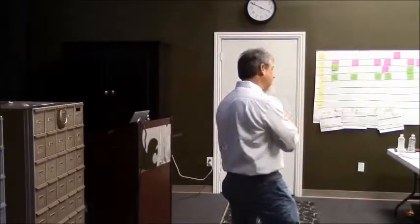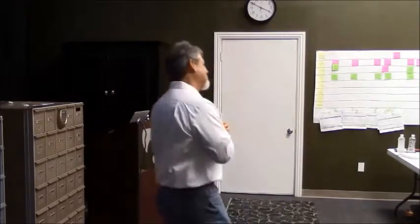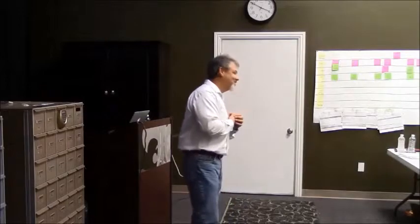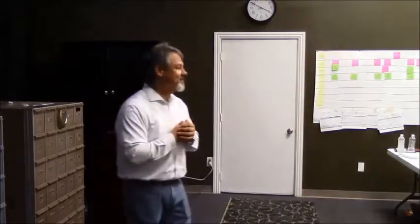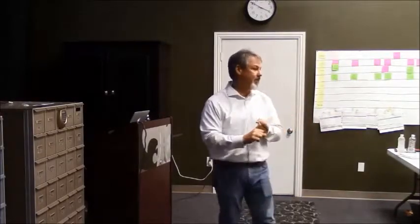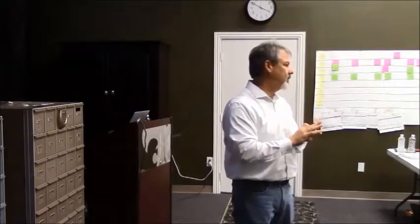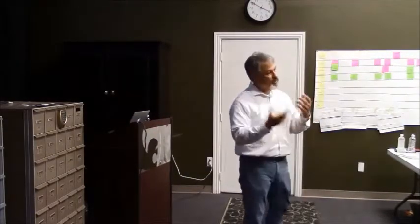Whenever someone calls and says they're having a problem — let's say someone calls and says my safe won't open — what's the first thing you should do? Does it have power? Does it show signs of response when you press a key? Do you have the right combination? What kind of safe, what kind of lock? So we heard: do you have power? Does it plug into the wall? Does it have a battery backup? When's the last time you used it? Is it time lock? So basically that's what occurs when someone calls.